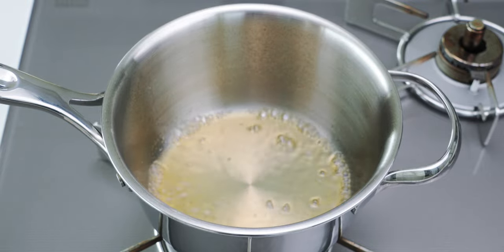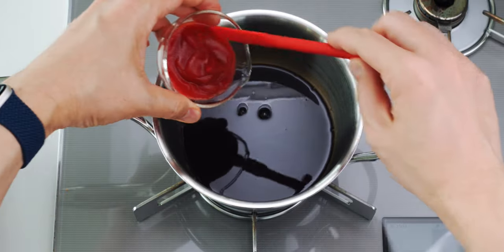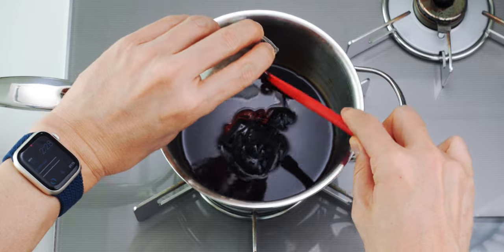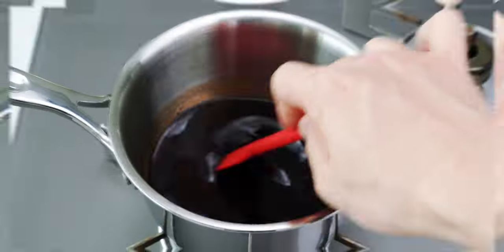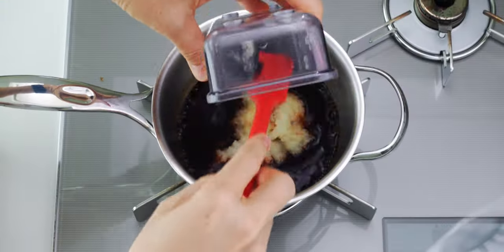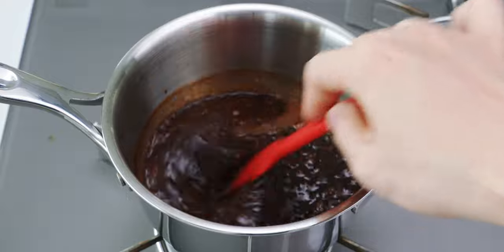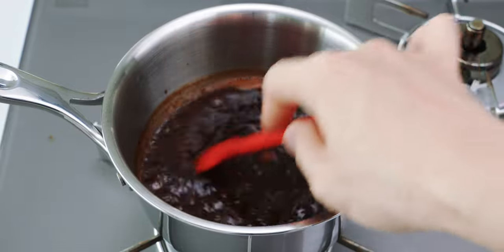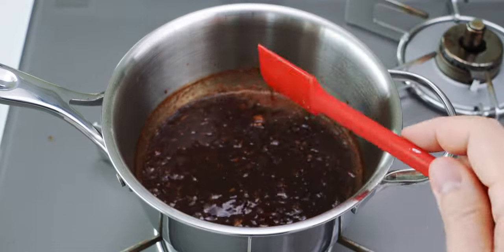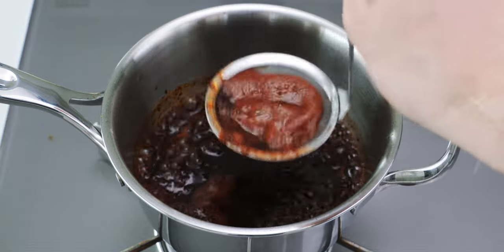This is getting nice and thick, so let's add the Worcestershire sauce, soy sauce, ketchup, and date syrup, and give this a stir. Next, I'm going to add the grated garlic and onion and stir those in as well. We want to let these cook together until the onions and garlic dissolve into the sauce, making it nice and thick — this should take about another 5 minutes. If you see foam rising to the surface, just use a skimmer or spoon to skim off these impurities.